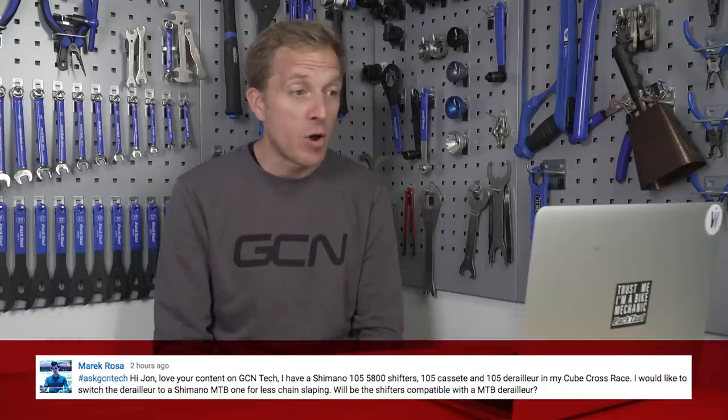First question this week from Marek Rosa: I have a Shimano 105 5800 shifters, 105 cassette, and 105 derailleur on my cross bike and I'd like to switch the derailleur to a Shimano mountain bike one for less chain slap. Will the shifters be compatible? Unfortunately it will not be compatible because Shimano mountain bike levers and Shimano road bike levers use different amounts of lever pull.